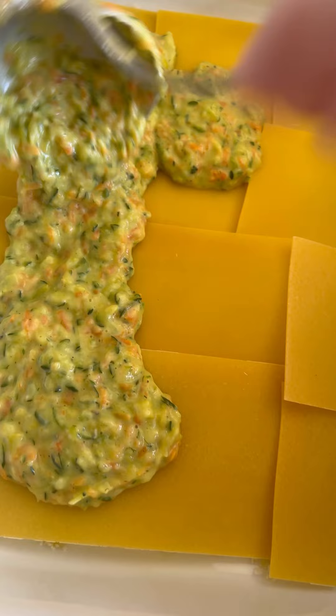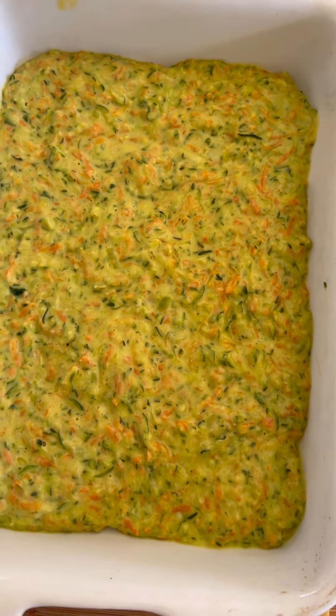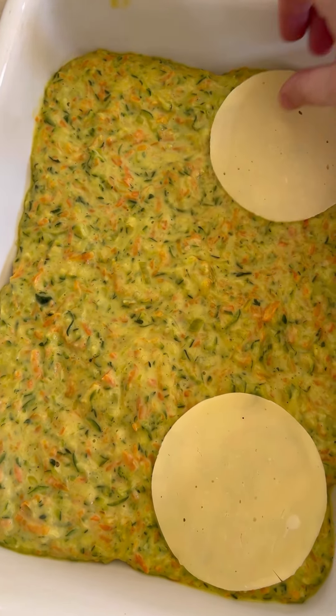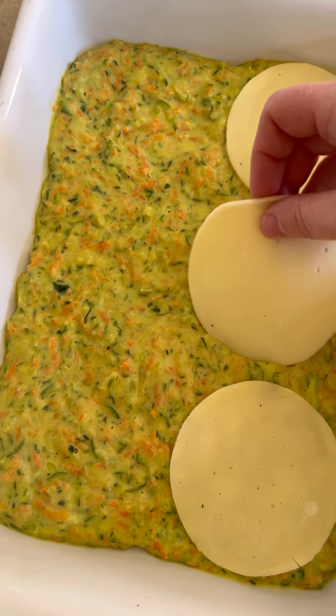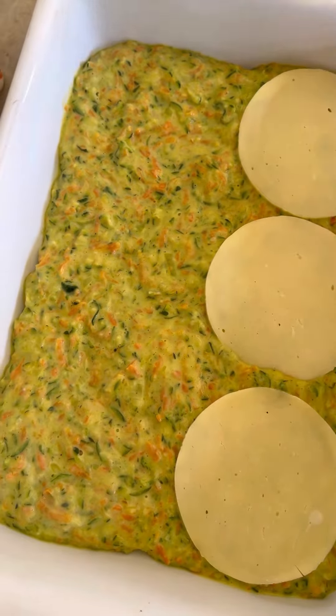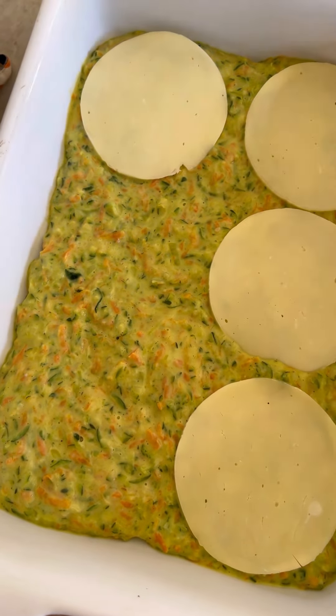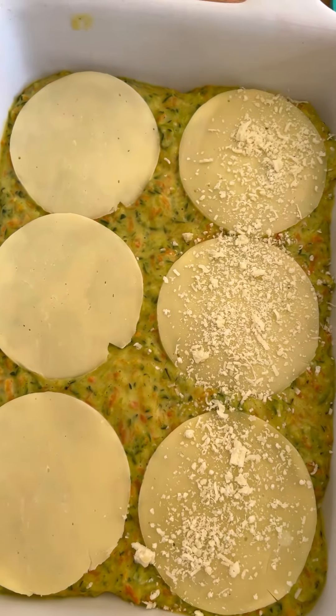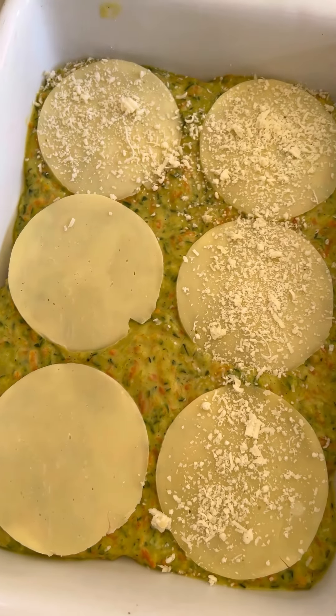We're going to cover the whole surface. First layer of veggies down. Now we're going to place some provolone cheese on top — about six slices — and then just a drizzle of grated parmesan cheese.